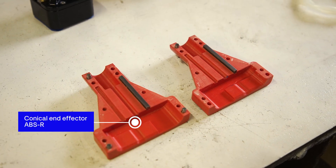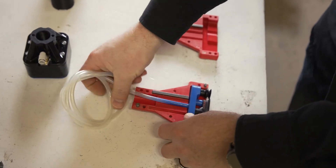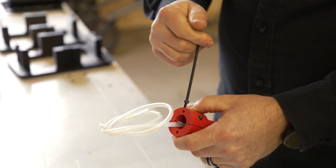We 3D printed this end effector. We do it in a couple of parts. We have a little steel insert that helps keep the thing nice and rigid and stiff as it's moving around at high speed. We've had really good results doing that.